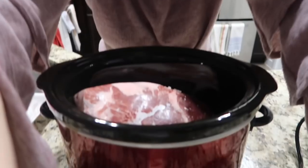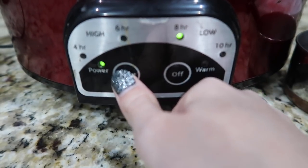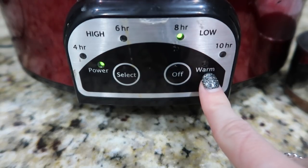I'll show y'all — there we go. I'm going to power this on low for eight hours. Once it hits that eight hours it'll go to warm, and then once I get home I can shred it up. I'll show you that process once I do get home.